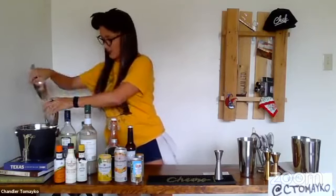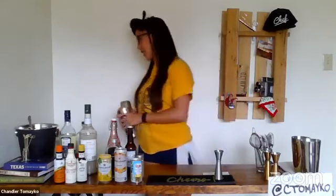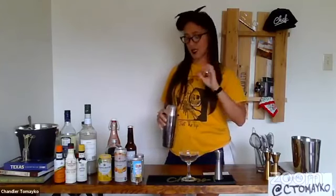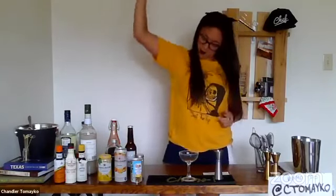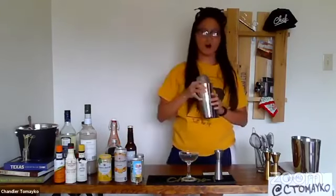We're going to fill our shaker about halfway with ice and shake it for about 10 to 15 seconds. Then I'm going to strain it into a coupe. This is also really nice if you can chill your coupe ahead of time because it'll make the drink a lot nicer.